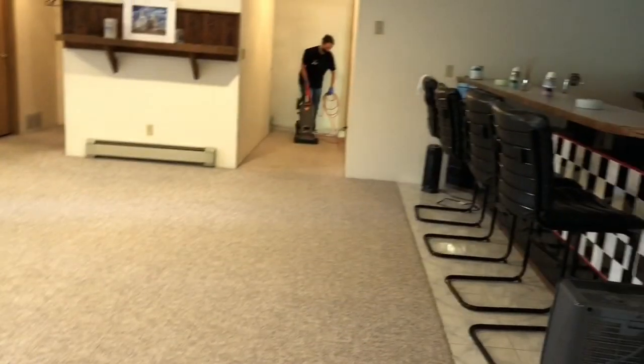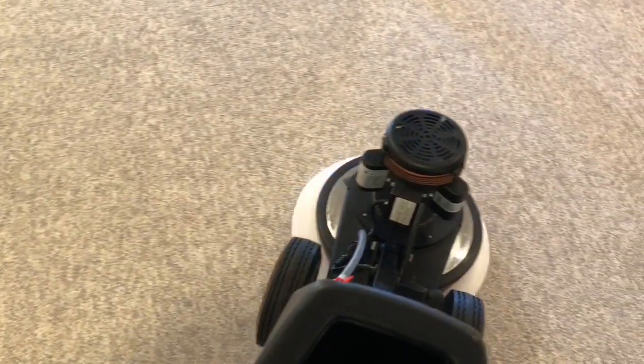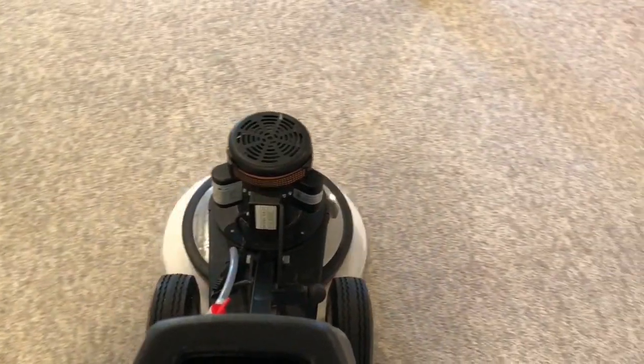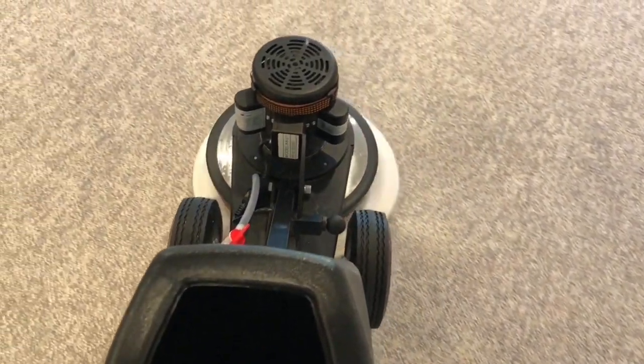I've got the Swirly 175 floor machine out on the Berber. This pad is super thick, so it got a little wobbly. I actually had the adjustment on the lever set a little high. I needed to drop it just a little bit lower, which eventually I figured out. You're going to see a little bit of wobbling — that's just because it's not at the proper position for me to hold it securely.